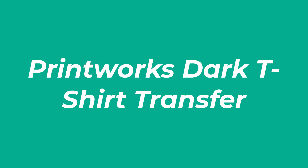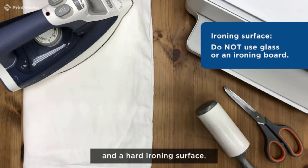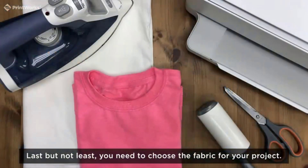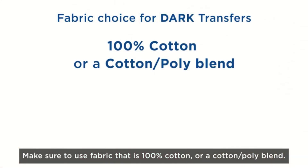Number 2: Printworks Dark T-Shirt Transfer. If it's made in the USA, it's made of quality. This particular t-shirt transfer paper is 100% made in the USA by Premium Printworks, a brand that has been in the field since 1964. Unlike our previous paper, this transfer paper is pretty versatile and works on all fabric colors, whether you want to personalize a dark-colored t-shirt, light-colored t-shirt, or something in between.